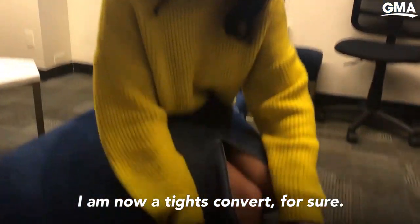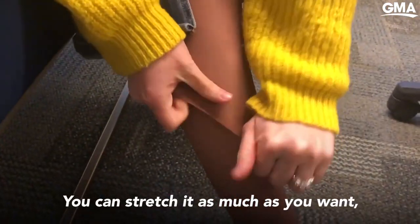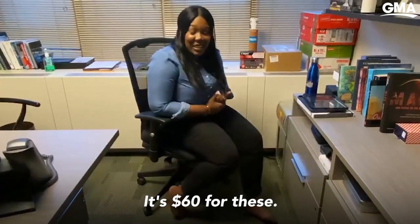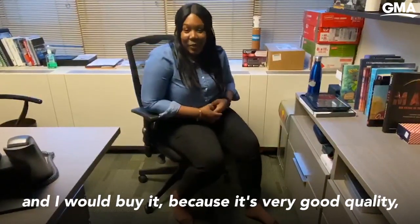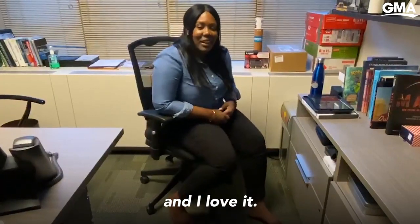I'm a tights convert for sure. You could stretch these as much as you want and they still have not ripped. It's $60 for these. I honestly say it's a good price, and I would buy it because it's very good quality. I have nothing to worry about, and I love it.